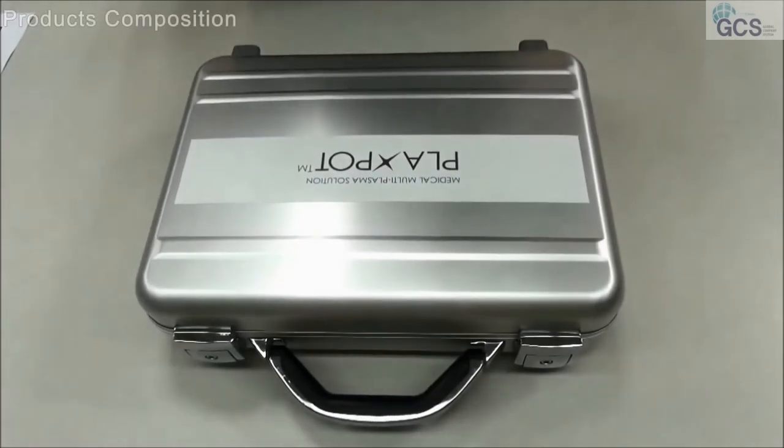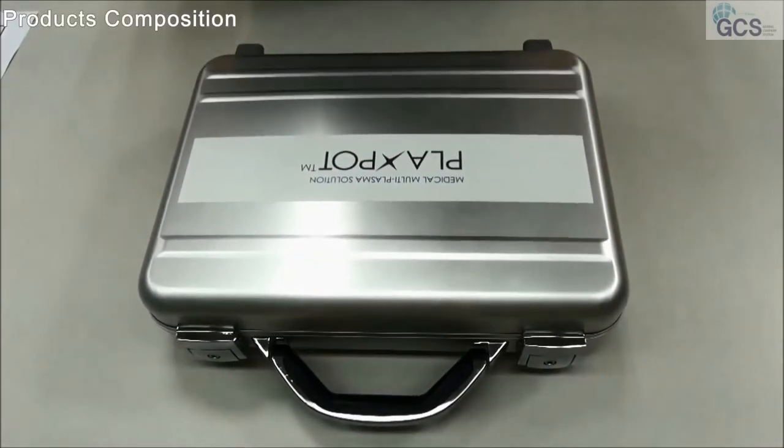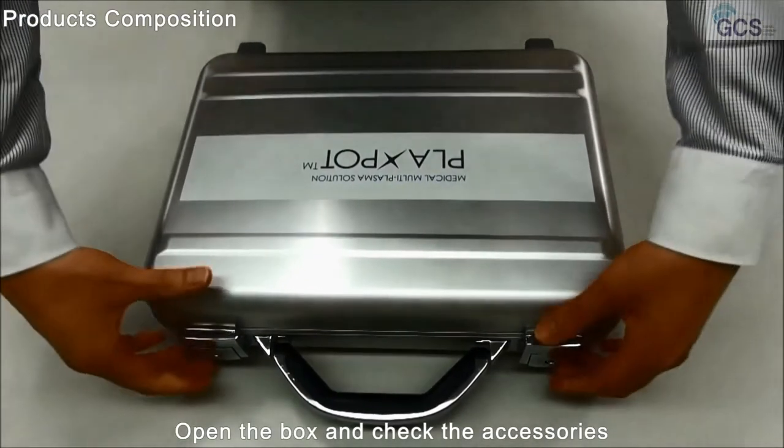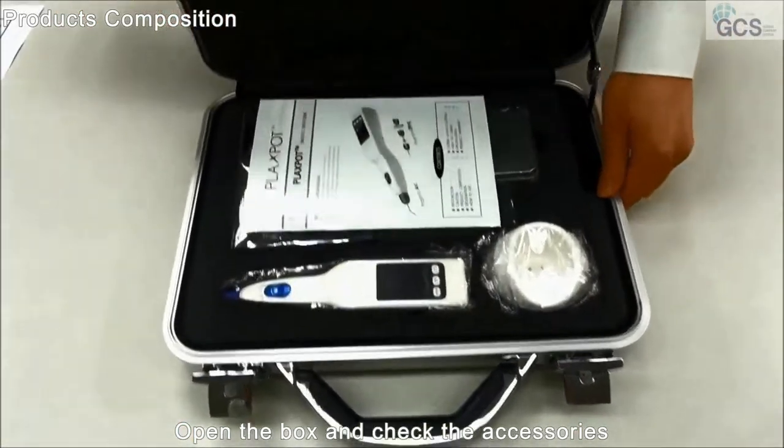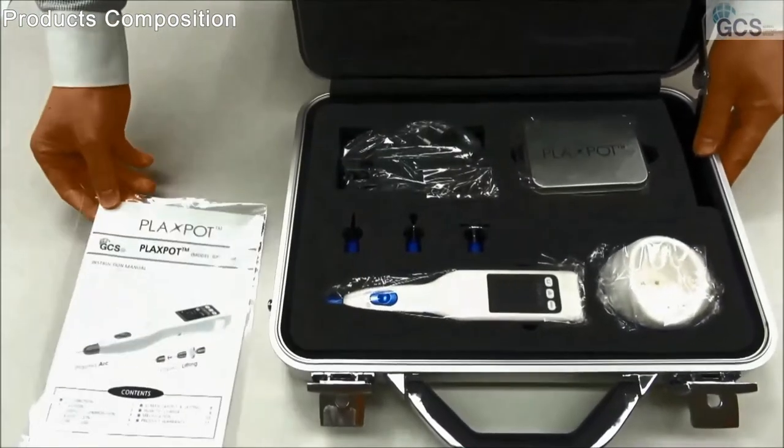Today, I introduce a medical plasma device we call the Plexpot. I'll open the case. So when we open the case, simply you can see our manual book.